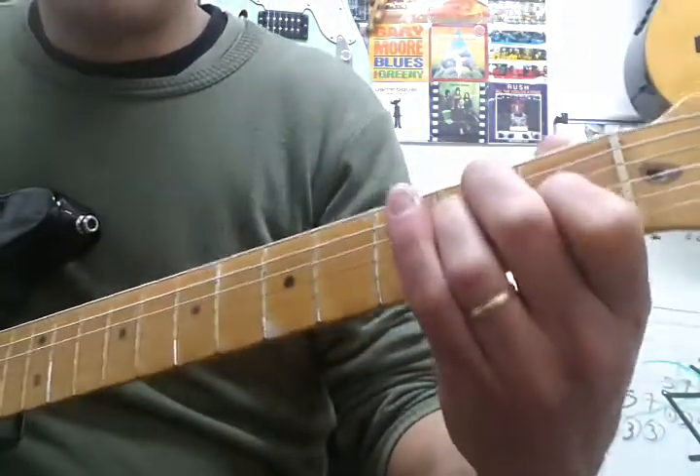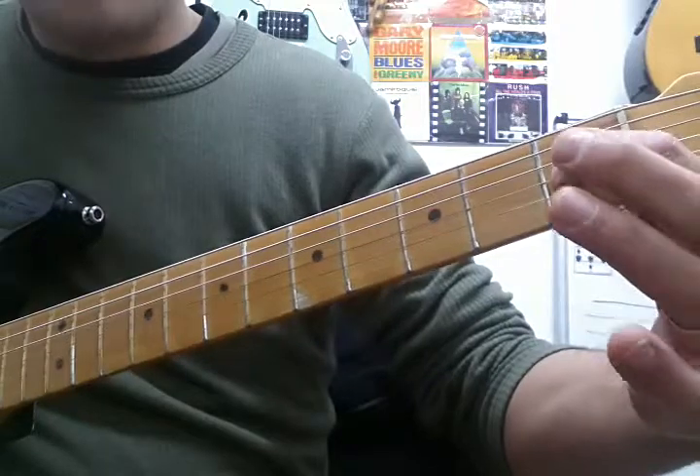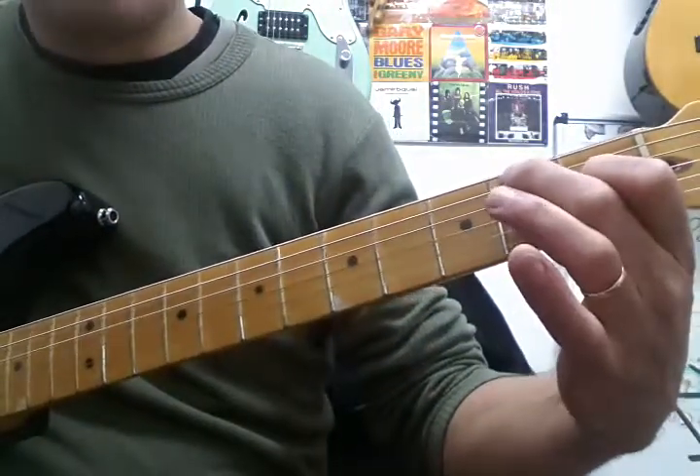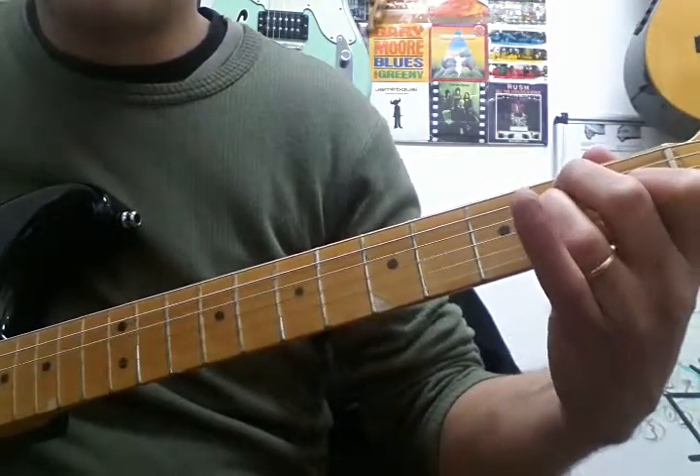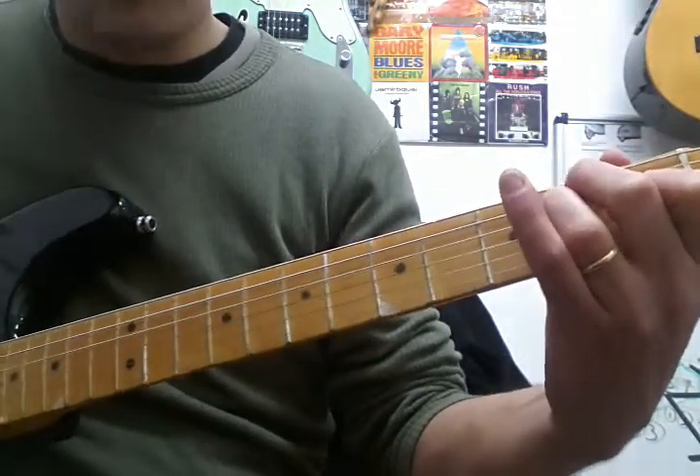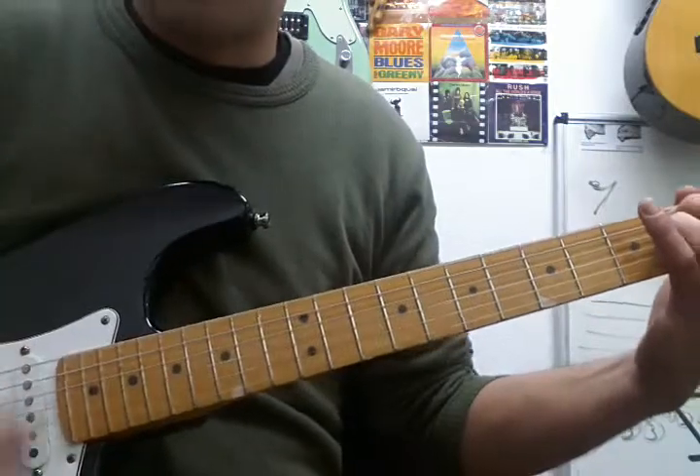E major chord: finger 1 playing a G sharp on the G string fret 1, finger 2 plays a B on the second fret of the A string, finger 3 plays an E on the second fret of the D string, and you can hit all of them.